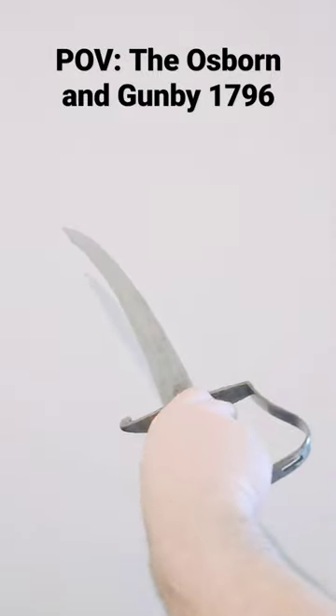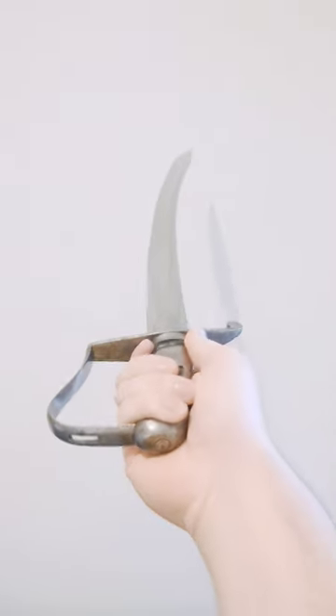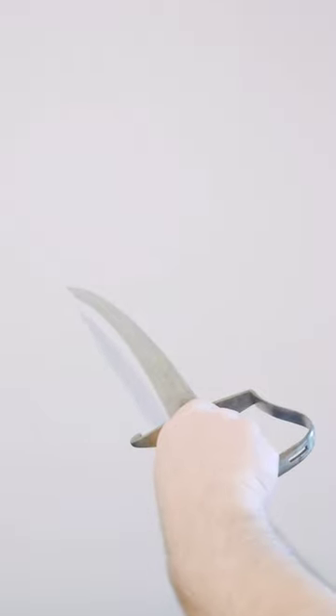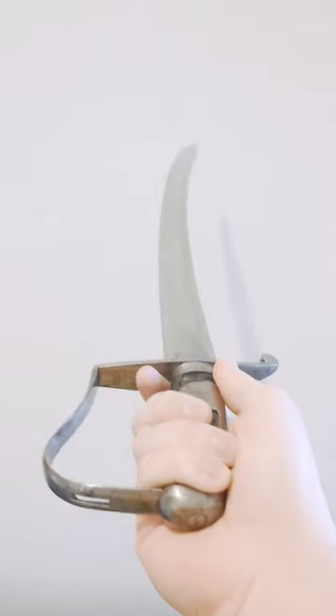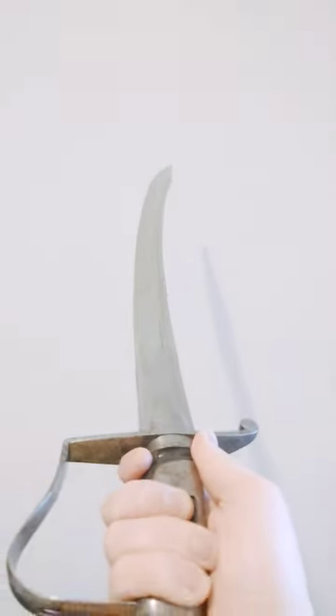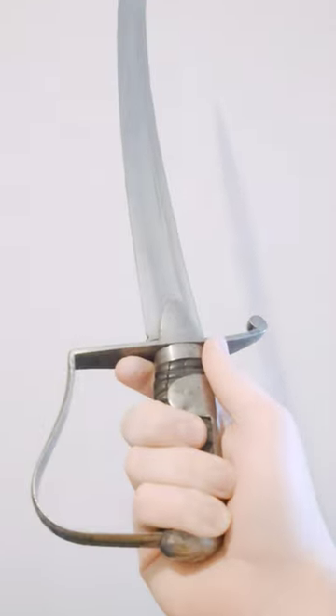Hello sword fans! Doing another one of these shorts, and I thought I would show you the Osborne and Gumby saber from my point of view. This was an experimental or prototype saber based on the 1796 that was designed to make it easier to thrust. It is a saber that can cut really nicely but it also has the ability to thrust on point more so than the extreme curve sabers.